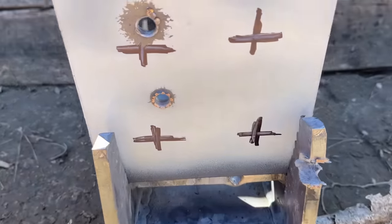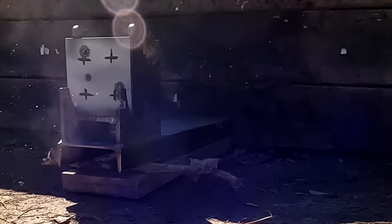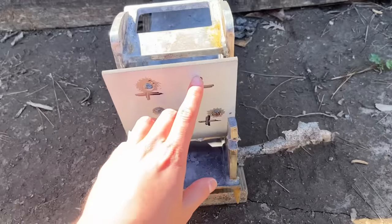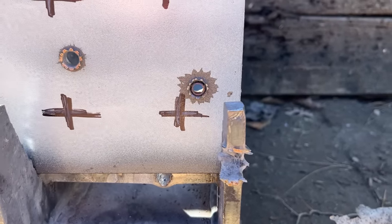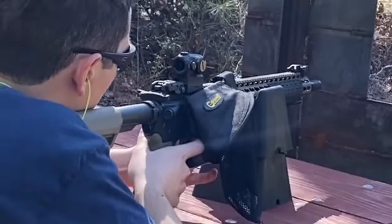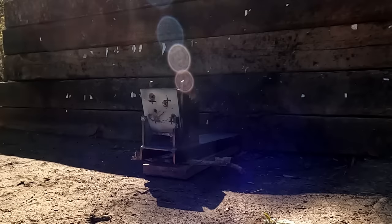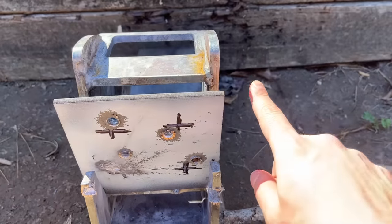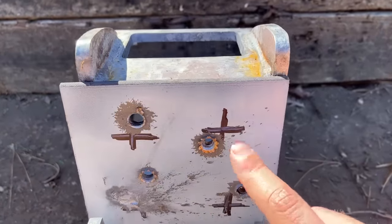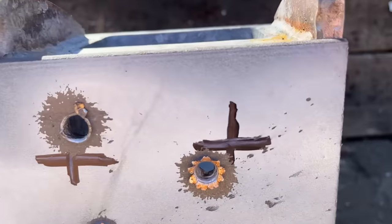And now on to the 5.56. Pretty much the exact same performance, although the hole kind of looks like a flower compared to the other one. Still a pretty decent shot and it went straight through. It looks like most of the jacket got left behind — that's pretty cool. I had to aim all the way out to hit this spot; the point of impact shift between the 55 grain FMJ and the green tip is dramatic, but all the rounds went through the quarter inch as expected. That green tip hole looks pretty cool.